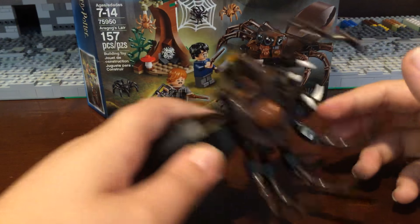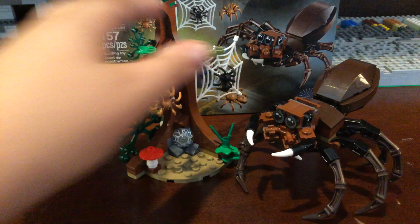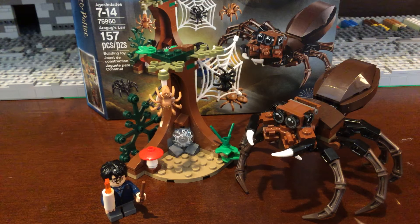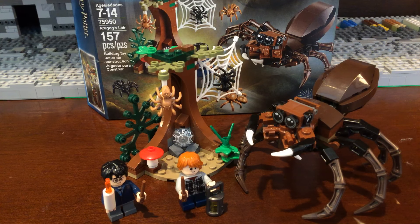So it's a small build, but for $15 I think this is worth more than what you're getting — like a $20 set in my opinion. You're getting 157 pieces, and if you look at Star Wars battle packs, they're like 100 pieces for the same price. All in all it's a great deal. You can pick this up at any retail store. If you guys like Harry Potter, I recommend it. Like, comment, subscribe, and I'll see you guys in the next video — have a great day!